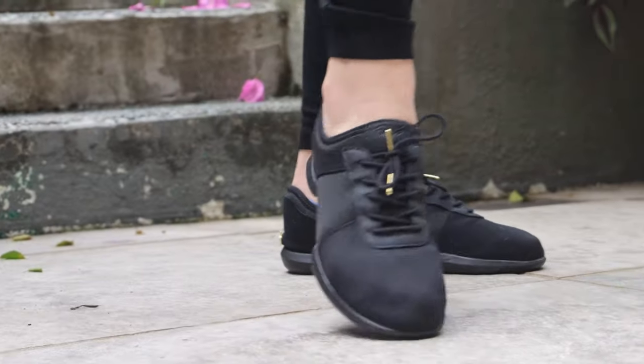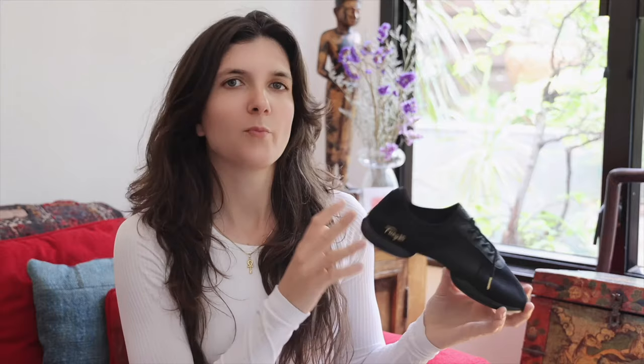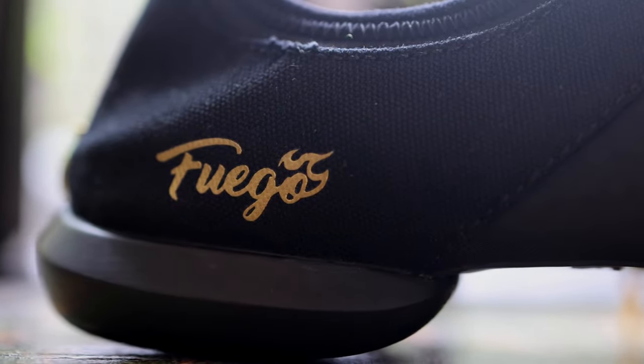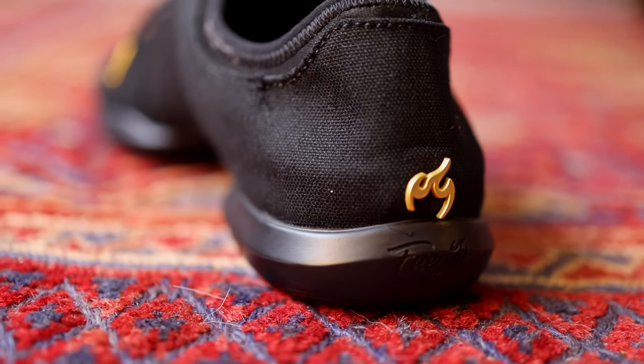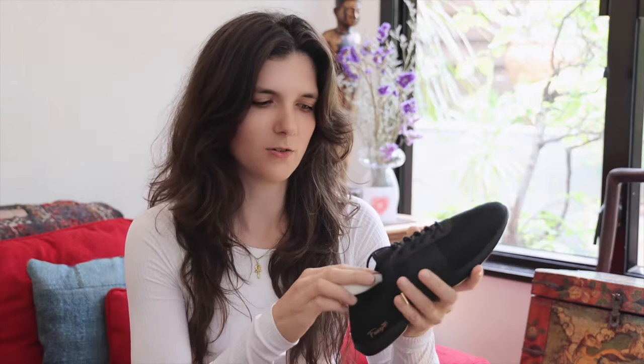I've worn these shoes on most surfaces now and they hold up very well. I've worn them on the street for dancing, at bars, and in studios, and in all cases they held up very well. Perhaps one downside of being able to dance on all surfaces is that the sole is slightly thicker than I would prefer, but I don't think you could go much thinner for a shoe that can be danced on concrete and all kinds of surfaces. You can actually remove the insole, which makes the sole way thinner and even a little more flexible, though personally I keep the insole in because it's very comfortable.